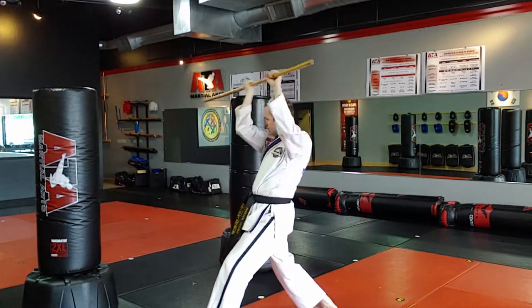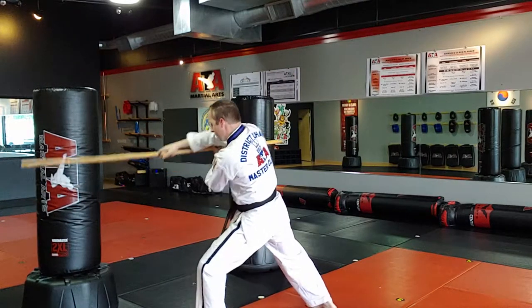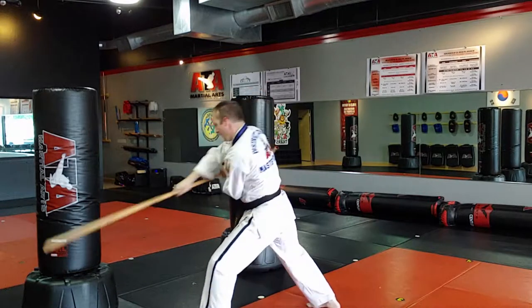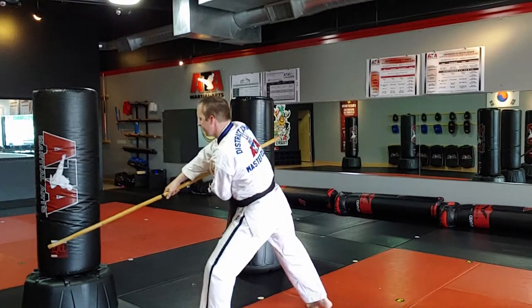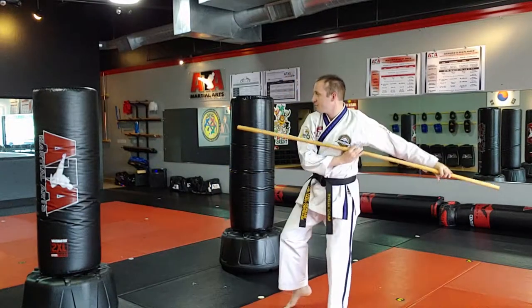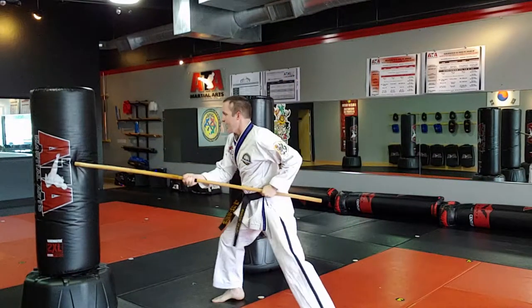Angle four — boom. Angle five — boom. Angle six, up and out. Seven and eight don't work on the bag. Angle nine, thrust. Hands have to come to center.